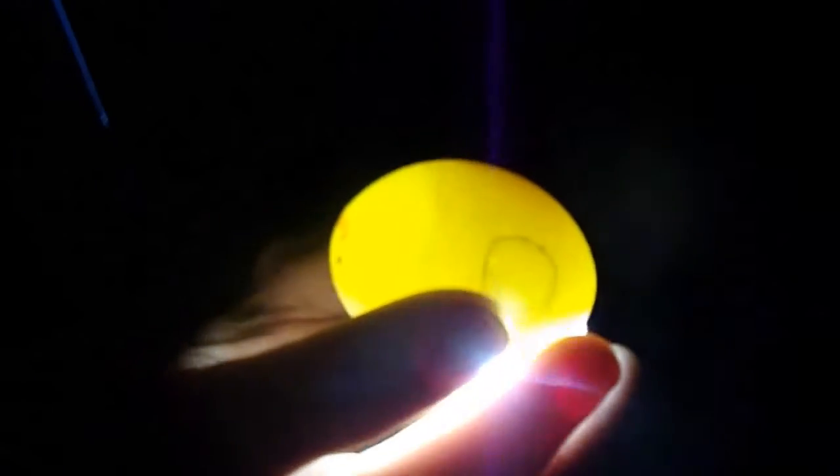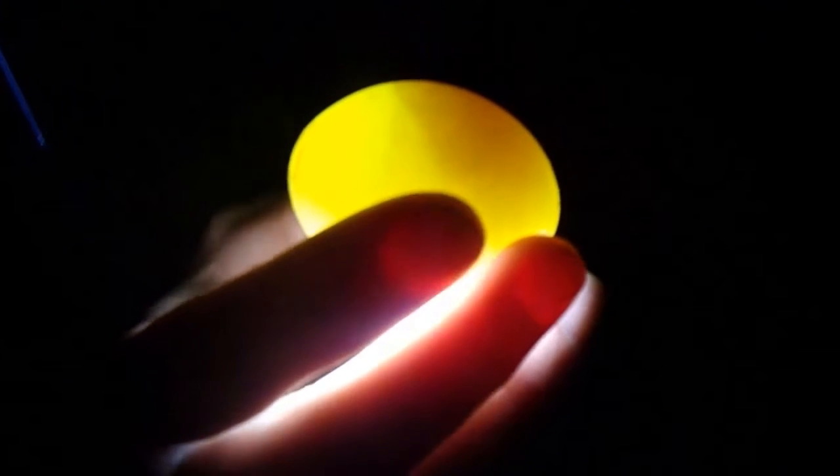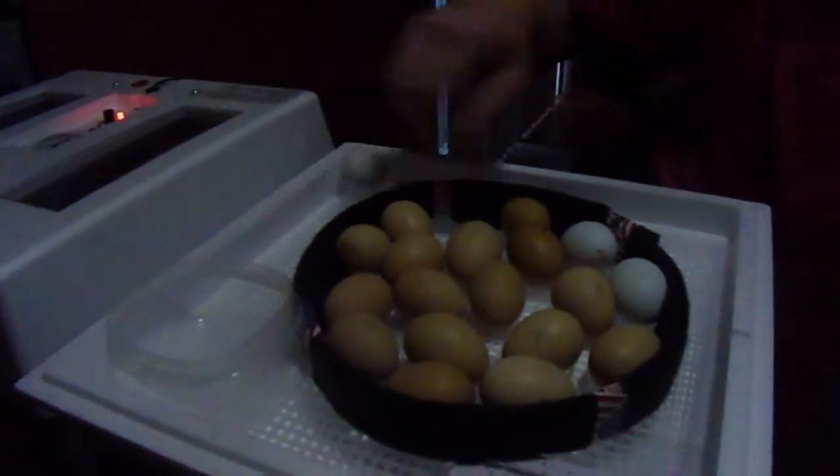We're going to start off with the light colored ones because they're easier to see through. Look at the air pocket, but it isn't as full. You should be able to see... Is that just the dark yolk that we're seeing? It looks like the air pocket — there's an air pocket on that end. The egg is not very full like we saw in the pictures of what it should look like.